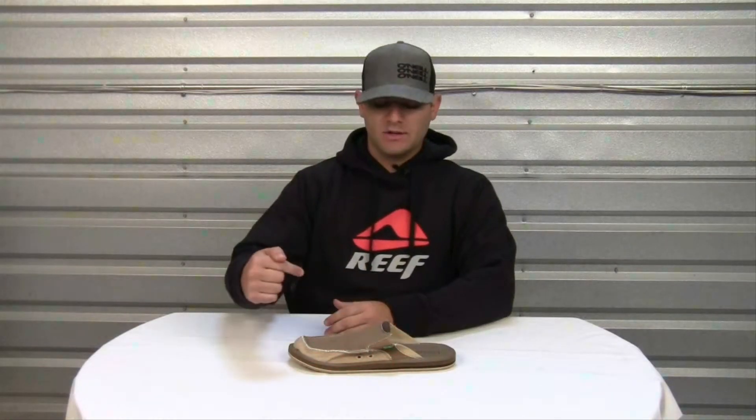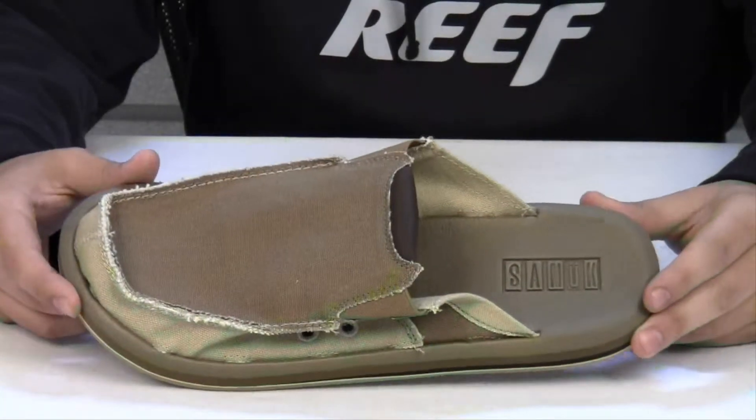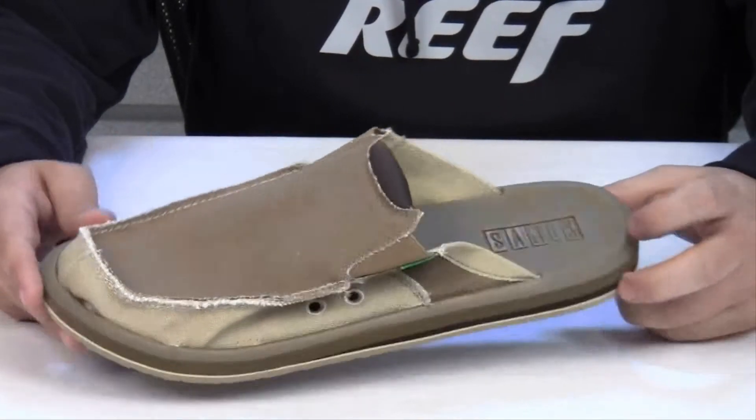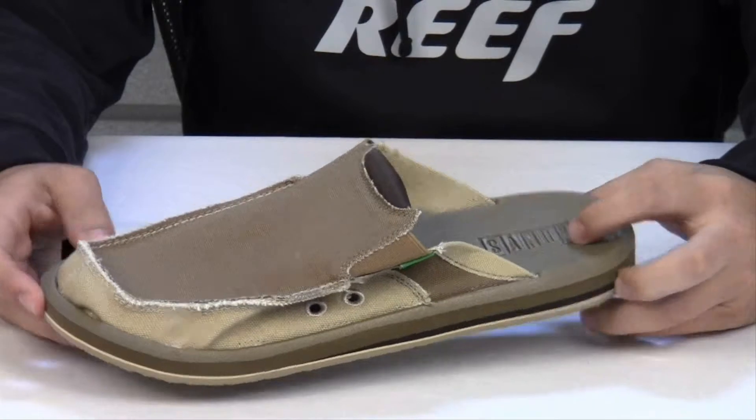Hello and welcome to another product video. My name is Nick and today we're going to look at the Sanuk You Got My Back Sidewalk Surfer. The Sanuk You Got My Back Sidewalk Surfer is a great slip-in style shoe with the signature Sanuk comfort.